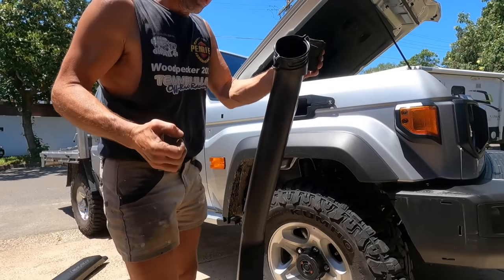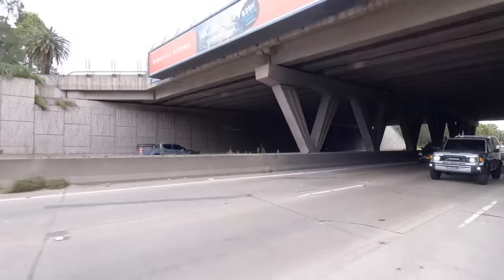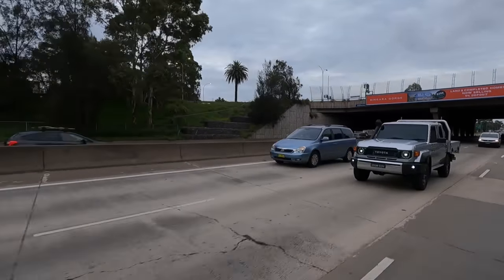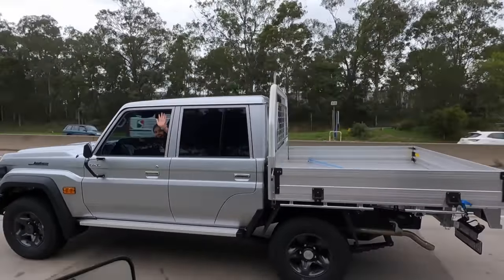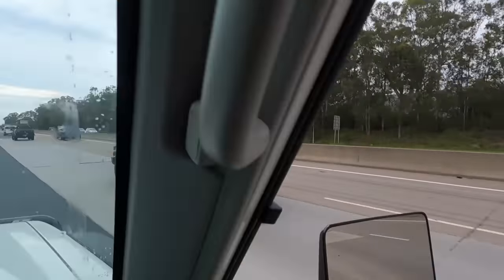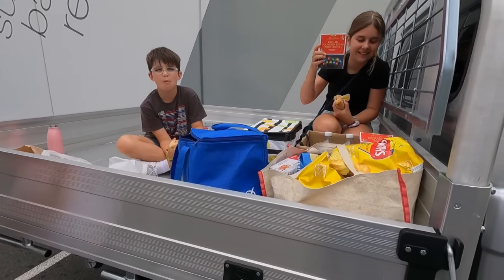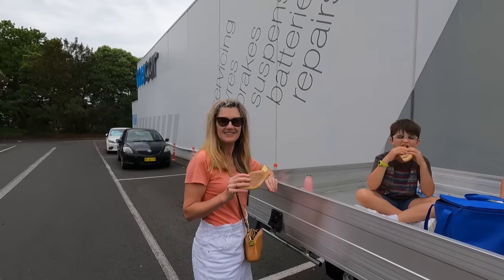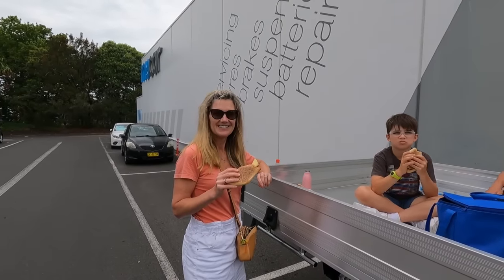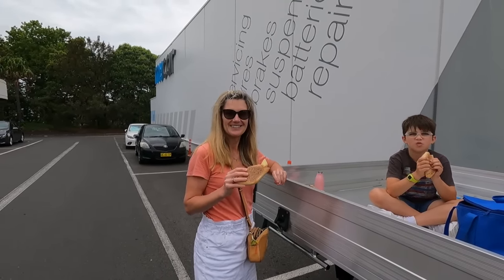Welcome back - part two, a week into owning the new 79. We've done some mods and found some new bits. Just stopped at the shopping center on the way home for our first shop - we had to put it in the tray. We've got lunch going but there's no water containers. She drove it - drives really nice, like your car, and that's not sarcasm this time.